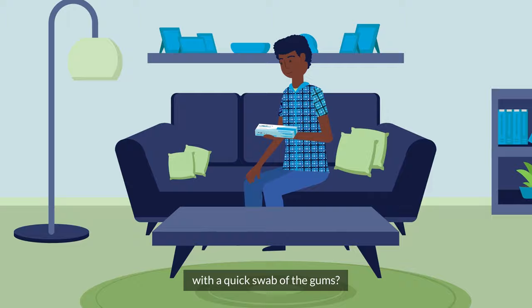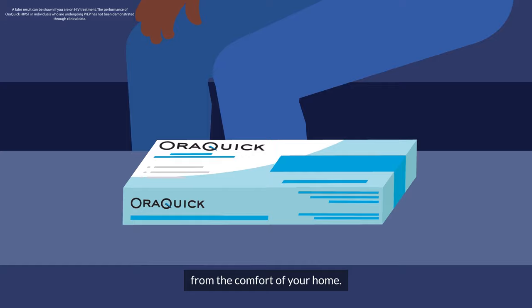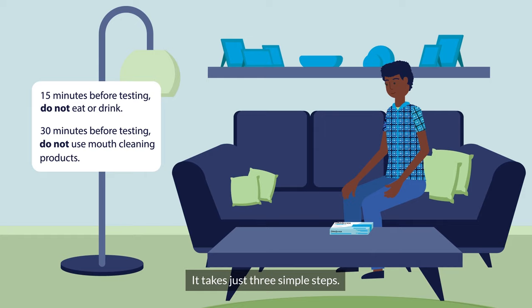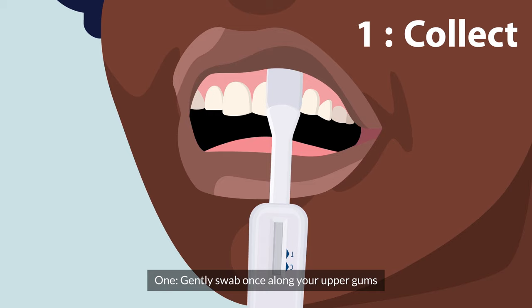Did you know that you can test for HIV with a quick swab of the gums? OraQuick provides results in just 20 minutes from the comfort of your home. OraQuick products are trusted by healthcare professionals worldwide and detect HIV antibodies with over 99% accuracy. It takes just three simple steps.